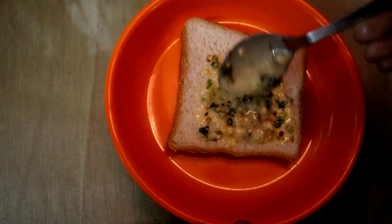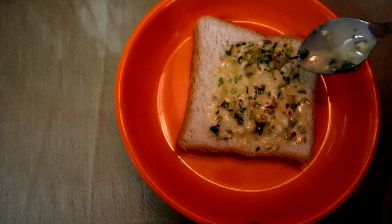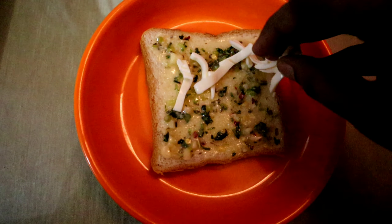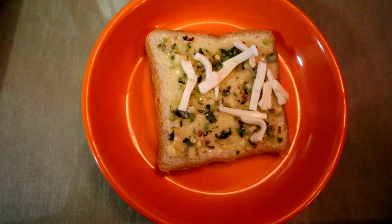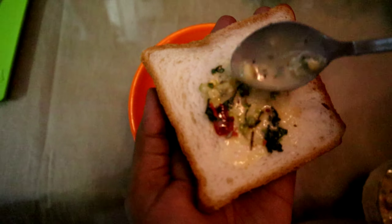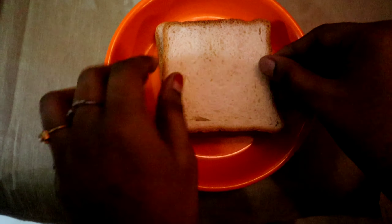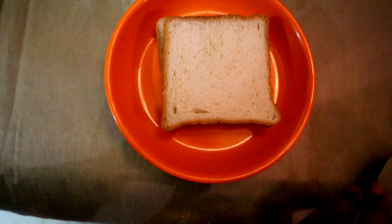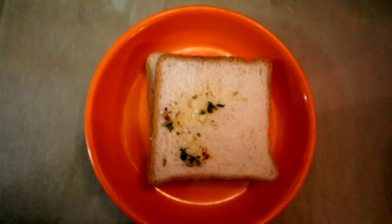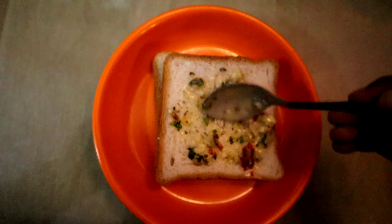Now spread this mix onto a bread slice. Add cheese on top of it. Apply the same mix to the other bread slice and place it on top of the first slice. Now apply the mix onto the top as well.